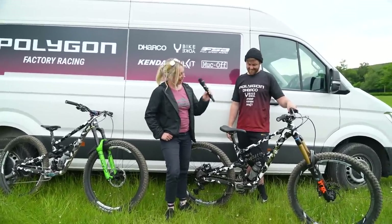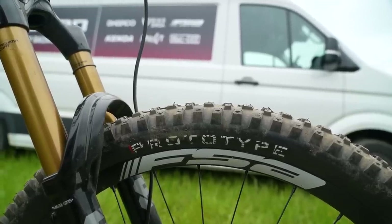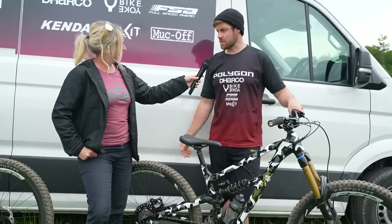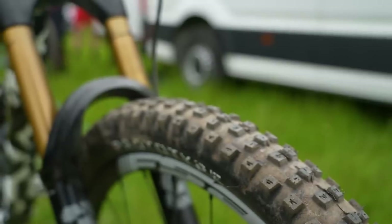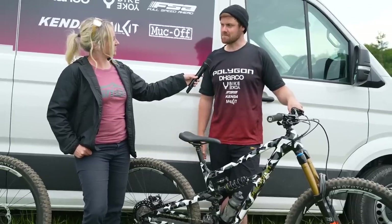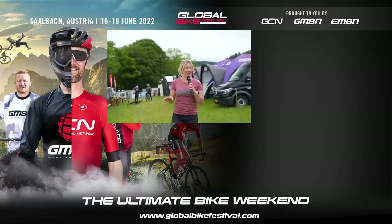I'm noticing some prototype Kenda tires — are you allowed to talk about these? All I can say is there are going to be three iterations or three variations in the DH casing and they're unreal — so comfortable — and I would say grippier than anything I've ridden.